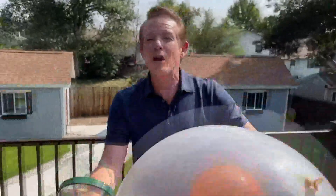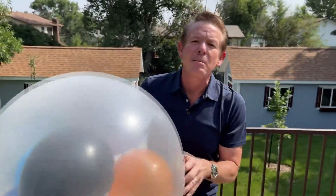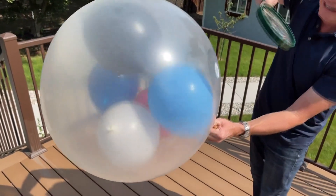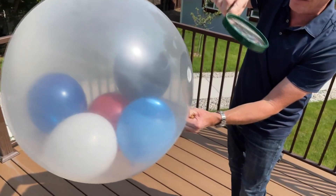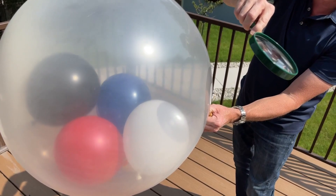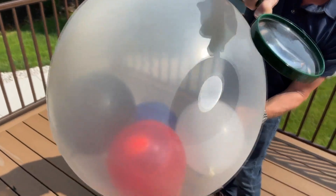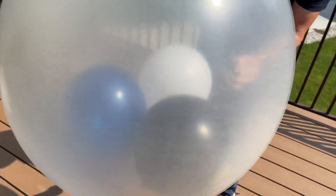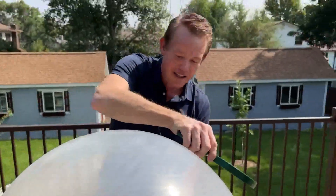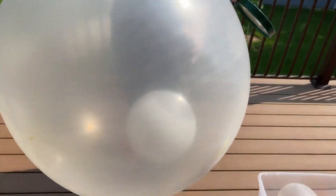Anything worth doing is worth overdoing. Try that solar energy — be very, very careful — and see if you can pop the balloons traveling through that other balloon. Look at that: the white balloon, no problem at all, because it reflects the energy. And yet those other balloons will pop. It's harnessing the power of all that energy. The white balloon remains unscathed. I'm Steve Spangler, and that's your Heat Sinking Science Minute.